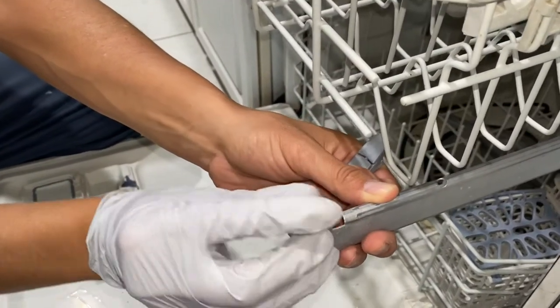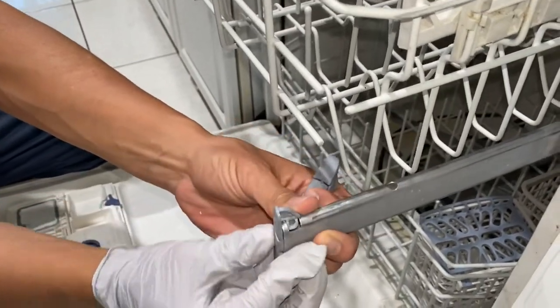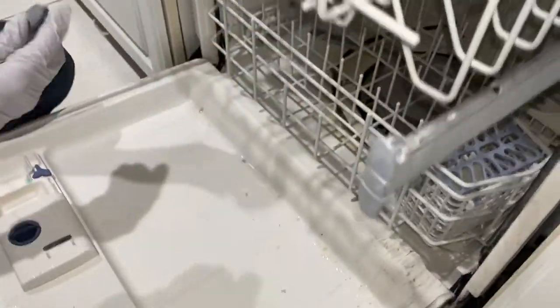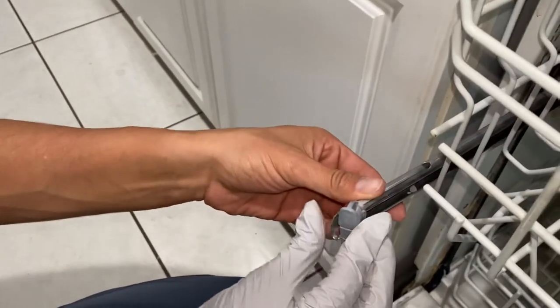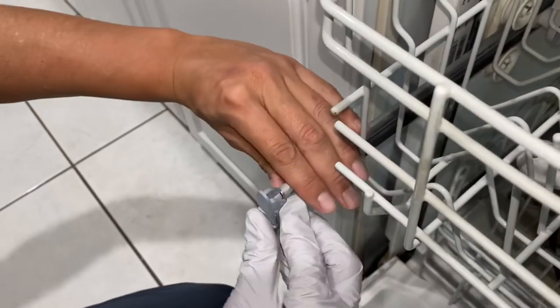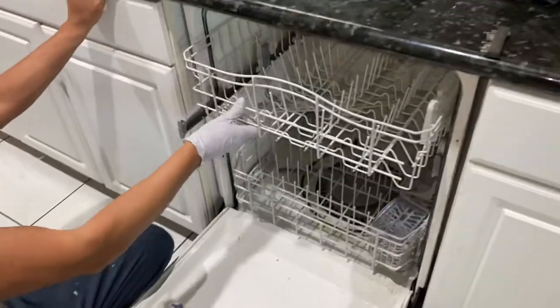Once you finish the process, without any dishes run the dishwasher on cleaning mode so you can give it a good pre-clean. Once the cleaning is done, put in some dishes and give it a run. It worked for us, so it might work for you — our dishes now come out pretty clean. For better performance, try to do this every six months to prevent the dishwasher from not working properly.